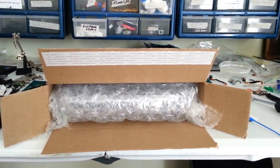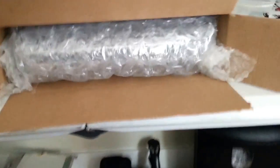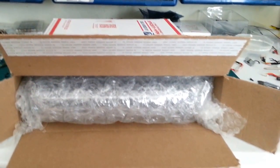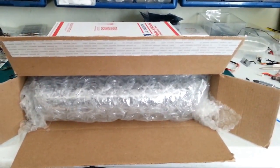As you can see, it's all very snug. There is no room for it to move around and shatter. It's pretty safe even if a postal worker drops it a couple of times, which will probably happen. And there's just enough room for the packing slip.